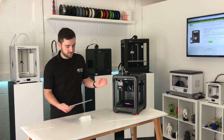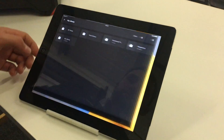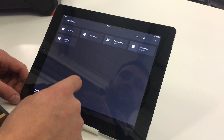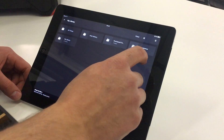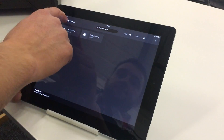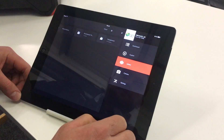With the printer turned on you just go into the app like this. You can print from your library — these are all different files we've added to our library — and you can also explore Thingiverse so you can get any file you like from there.